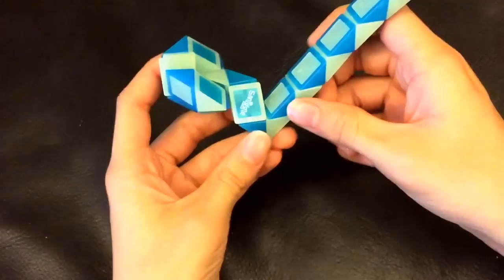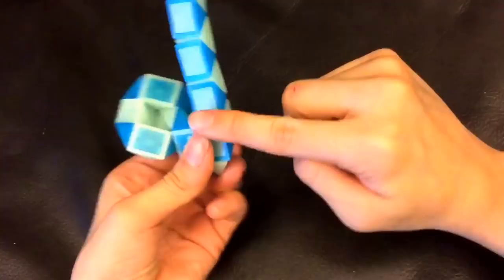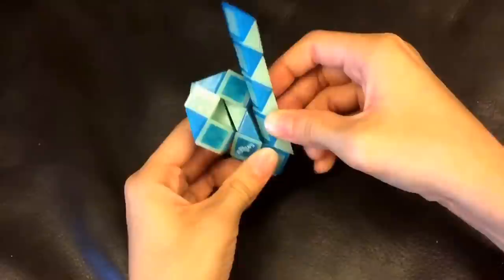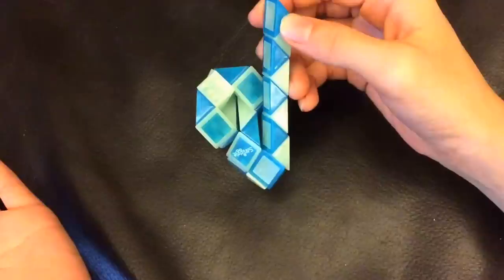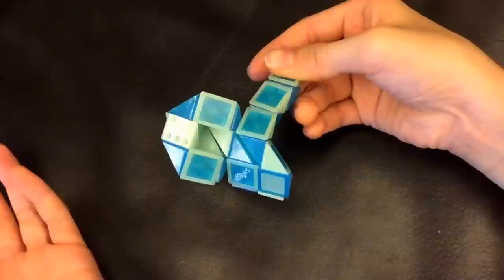And then, you're going to move this white one so that these two blue ones match to make a square, like this. And then this white one is going to go down.